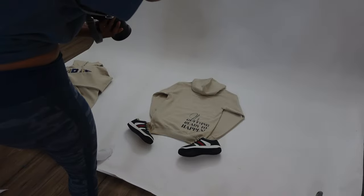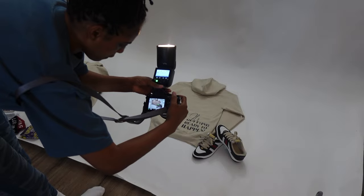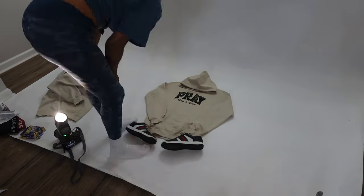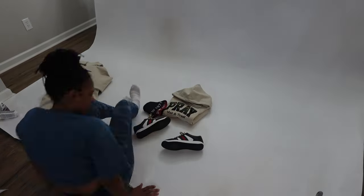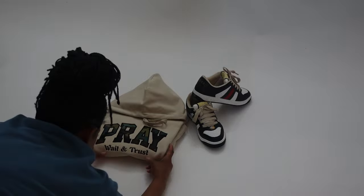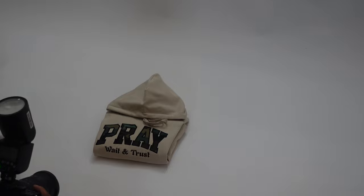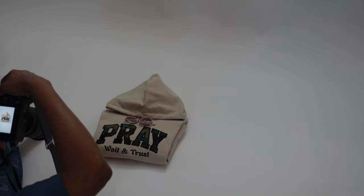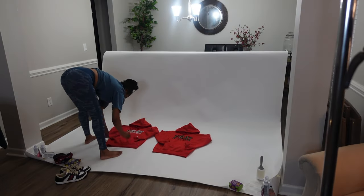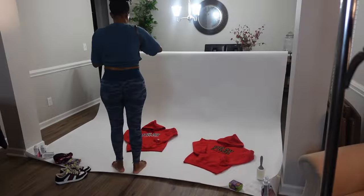I cannot stress this enough: whatever your design is, you want to make sure you're paying attention to every detail of your garment. If you have something on the front, snap pictures of that. If you have something on the back, definitely get pictures of that. Wherever your logo is — whether it's on the cuff, the sleeve, or the leg — make sure you get pictures and angles of everything. Be creative, think outside the box, and do what you got to do to get every shot you can think of. Check other people's websites too, see what's popular and emulate that into your photos and your creativity. Sky's the limit — make it unique, make it yours, and make it pop.